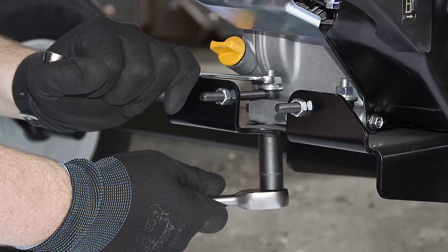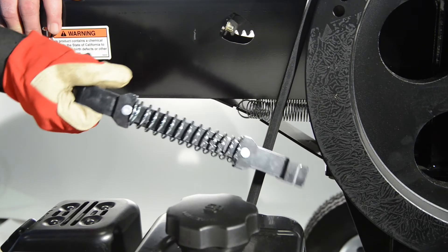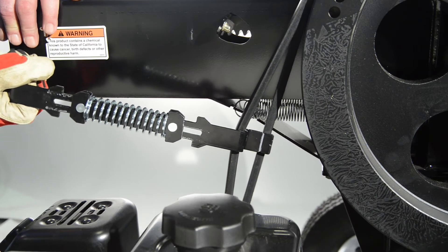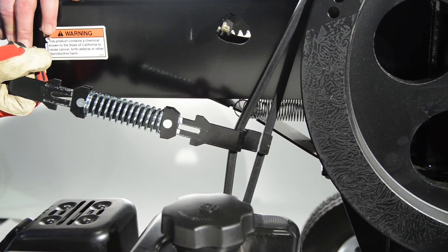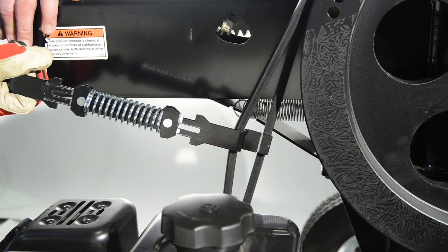Now you can tighten the engine bolts. Secure the top nut while tightening the bolt head. Recheck the belt to ensure it's still at the proper tension. Please note that over-tightening the belts will cause premature wear and failure of the clutch assembly and may cause wear on the engine shaft.